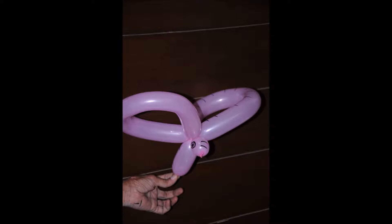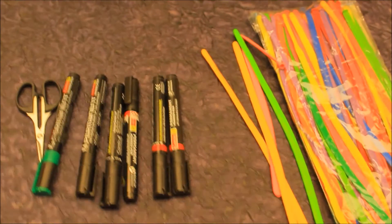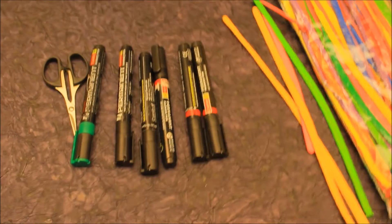We are going to make this beautiful butterfly using balloon twisting. The materials required are a balloon pump, marker, and balloons. We only require a single balloon to make this simple butterfly.